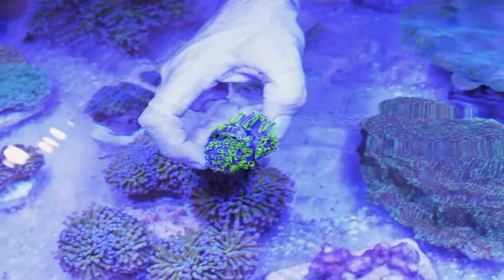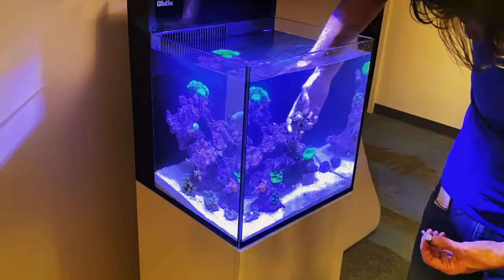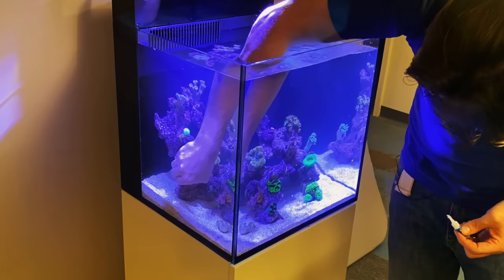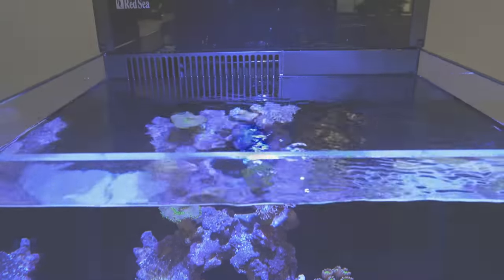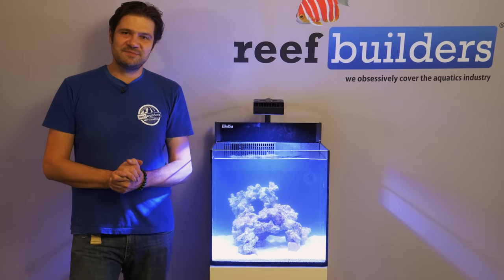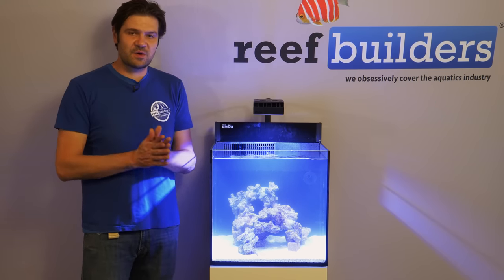Thank you for joining us. What's going on my fellow Reef Builders, I am Jake Adams and all day we've been shooting a brand new format — a video series on how to build your own miniature reef aquarium from scratch.